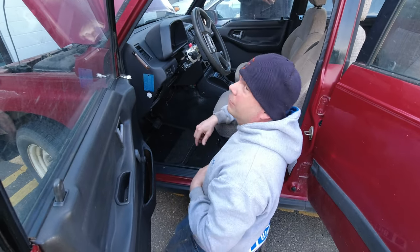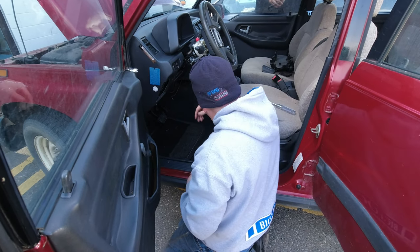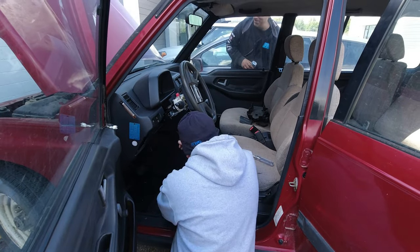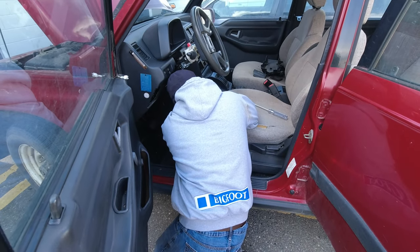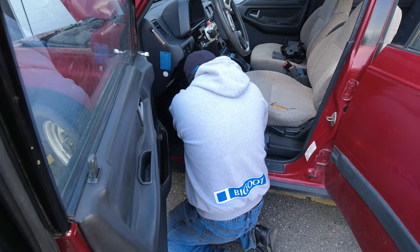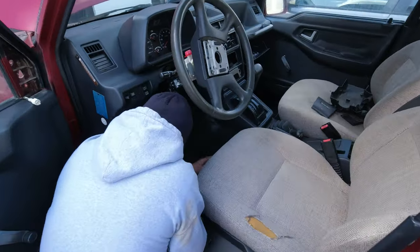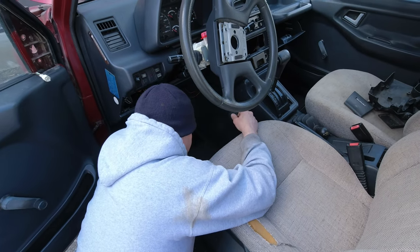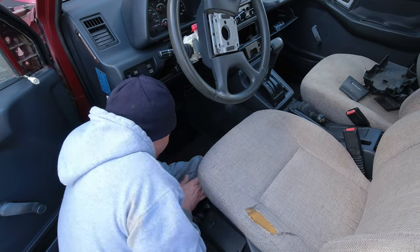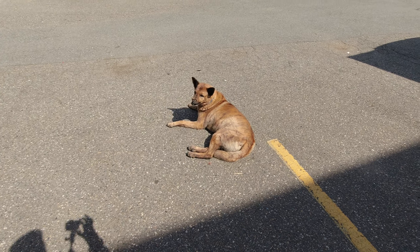I wonder if we can pull the front seats out today and try pushing the roof out. I have no clue how hard or easy that'll be. You'd have a lot more room to work in there. The seat isn't pushed back as far as it'll go, but I don't need that much more room for what I'm doing right now — though since I wanted to pull the seats out anyway, why not do it now.